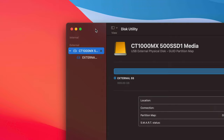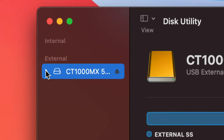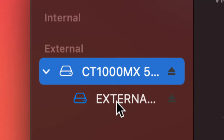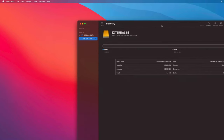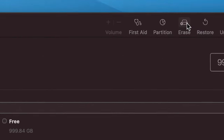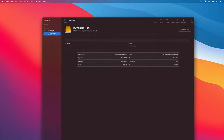If you're getting any errors, just try formatting again. Also, under External in Disk Utility, make sure to open the arrow — you'll see two options. Select the second option and format that one specifically. Only format that particular entry and you shouldn't get any further errors.